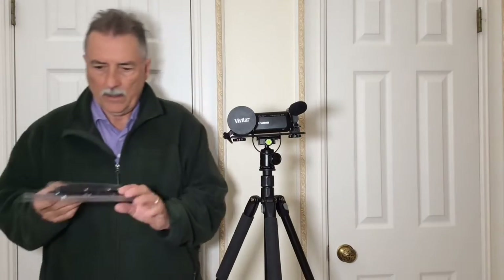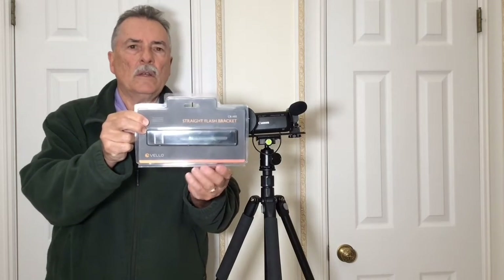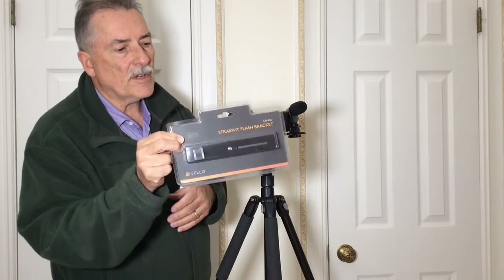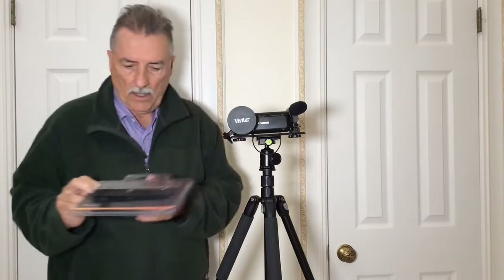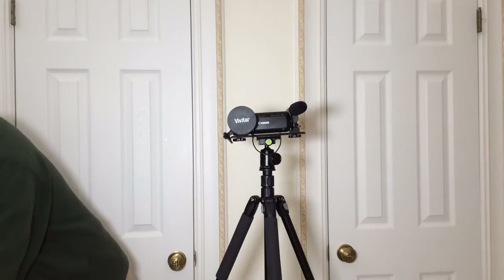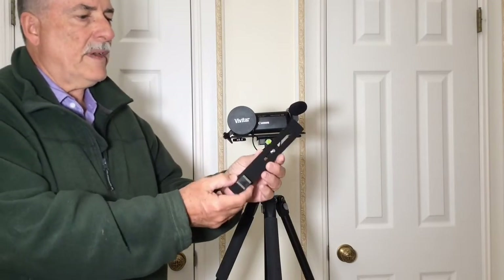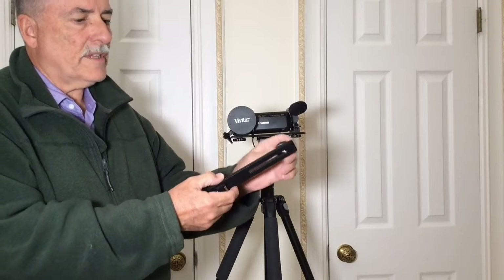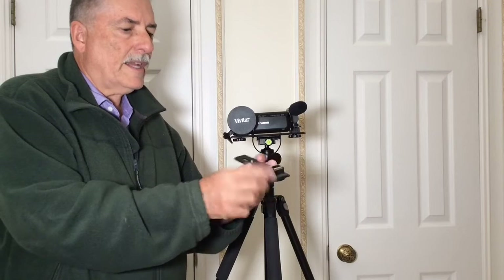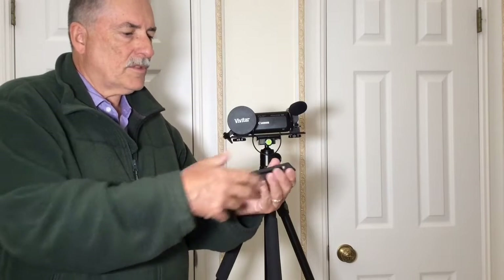The one I'm using is from Velo — it's the CB-600 flash bracket, which I got from Amazon. Here's what it looks like raw: it's just a piece of metal with a quarter-twenty screw that can slide back and forth, and it's got a cold shoe.